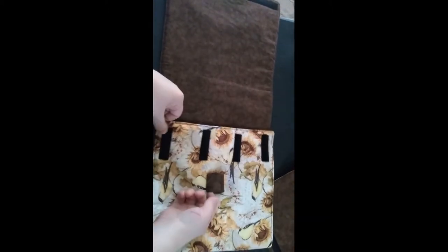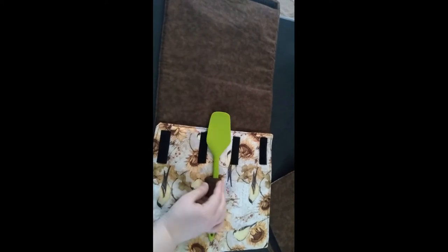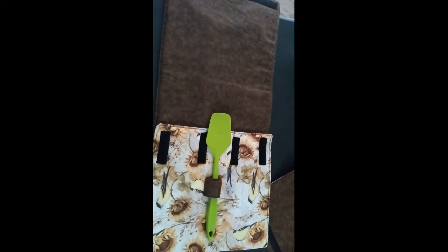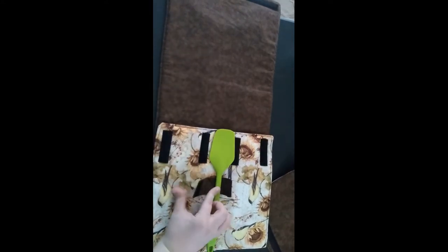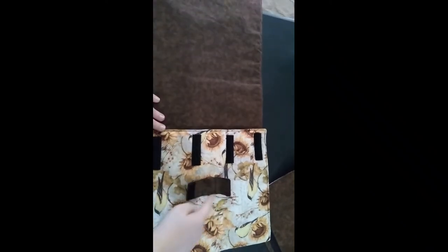I also sewed this thing — this is supposed to hold whatever utensil or utensils. I made it kind of big because 90% of the time when I'm bringing something, it requires tongs. And plus you can theoretically fit two smaller ones in here, which is sometimes very handy. This was just sewn in a rectangle, turned right side out, velcro on one side, velcro on the other, and just tacked down.